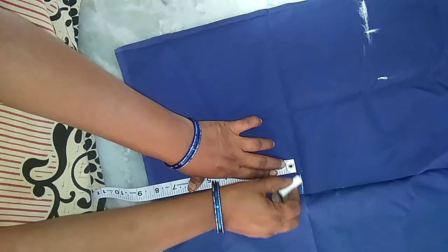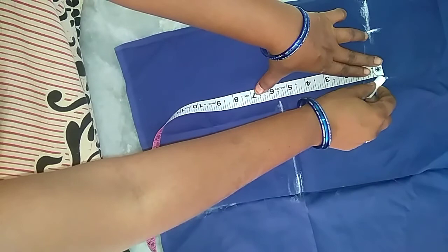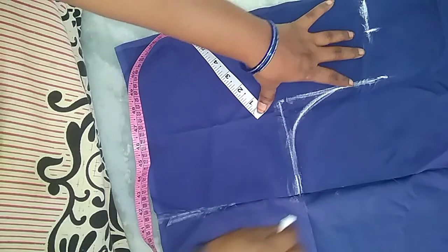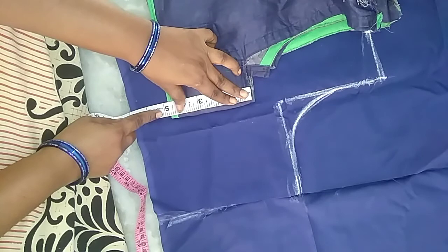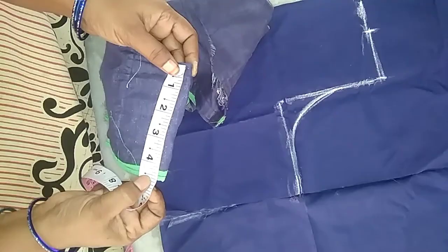I am going to add 5 and a half to 5. I am going to add a round shape. Try to float in the back and add round shape. You cut the side of the neck and put the neck on the edge of the neck.